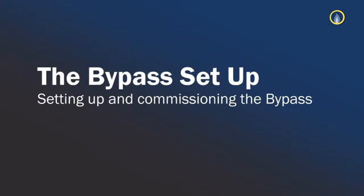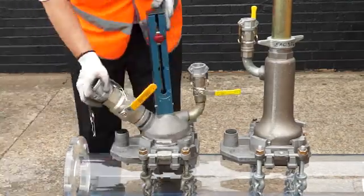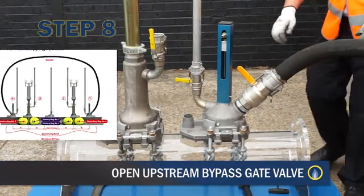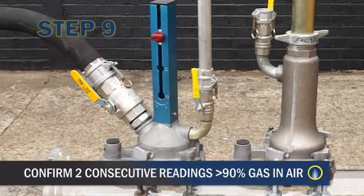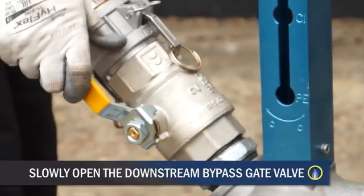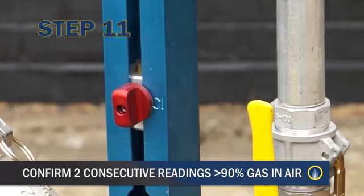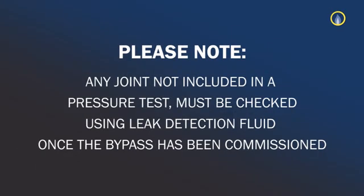Setting up and commissioning the bypass. Ensure that the pressure gauges or recorders are working and fitted correctly, showing current pressure in the main. Open the vent valve on the downstream side of the bypass. Slowly open the upstream bypass gate valve on the bag stop base and allow gas to vent out at the downstream vent position. Confirm two consecutive readings of greater than 90% GIA and close the vent valve. Close the upstream bypass vent. Open the upstream bypass vent and slowly open the downstream bypass gate valve. Confirm two consecutive readings of greater than 90% GIA from the vent and close the upstream bypass vent. Reopen the upstream bypass gate valve. Any joint not included in a pressure test must be checked using leak detection fluid once the bypass has been commissioned.